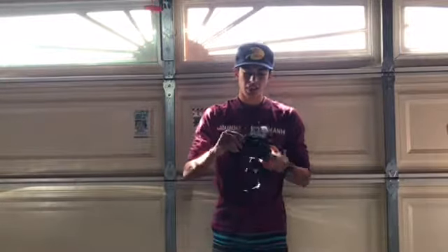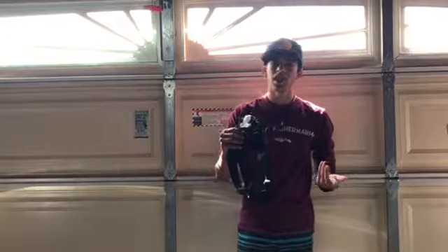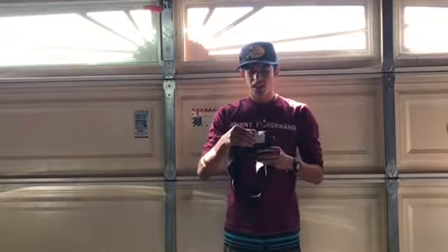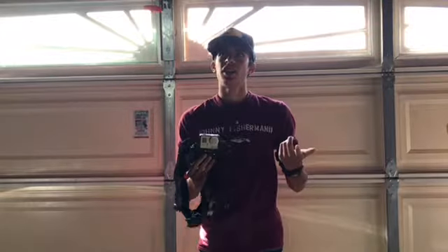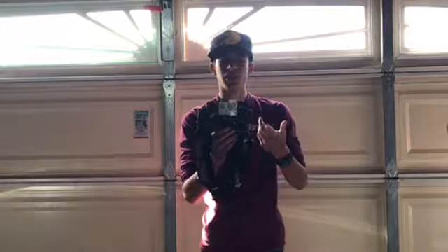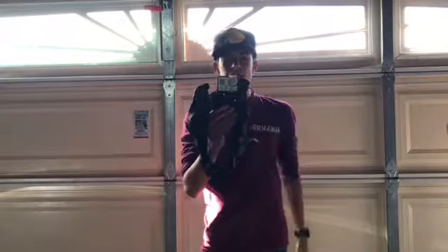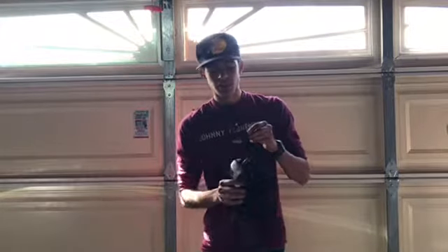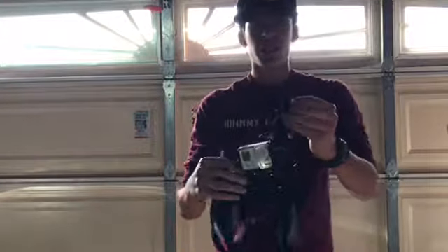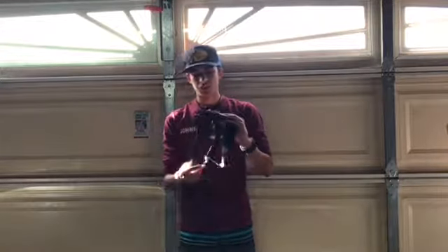Moving on to my camera gear - this is actually the chest mount that you guys may see on a lot of my videos. It just clips right here on me. You can probably get it for like 40 or 50 dollars at Walmart. I have it with a see-through GoPro case - it's just an outer shell for the GoPro. The lens cap I have is just some cloth with a bottle cap on top. Then I actually upgraded for better sound quality - it's a little chest mic right there, the Movo chest mic mount for the GoPro.